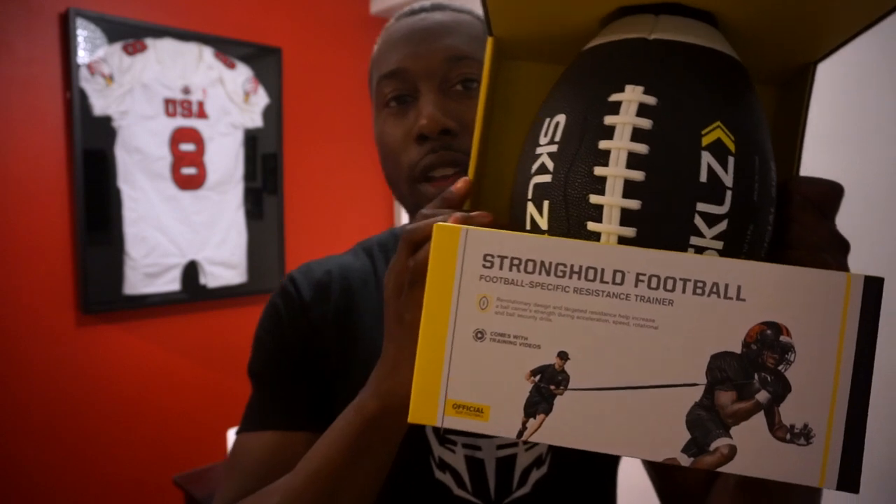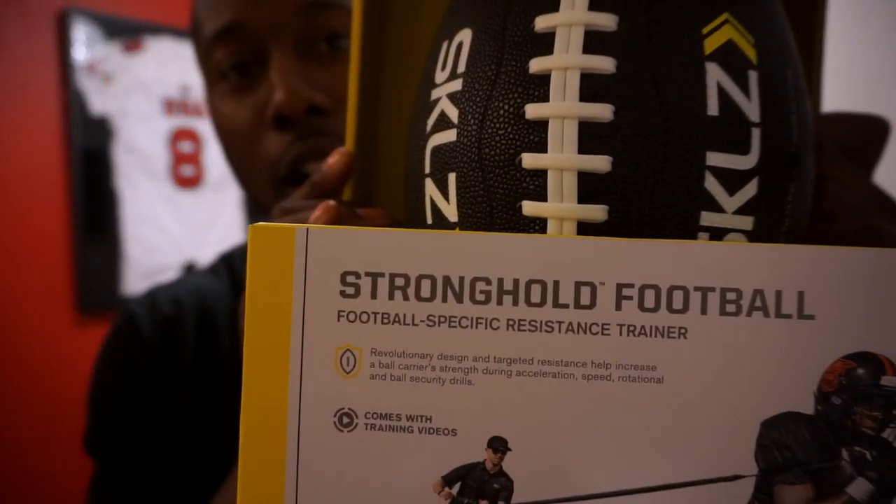This here is another training football. I have a couple of these, but this one's different because this product is called the Stronghold Football Specific Resistance Trainer. And I already know that this is going to be awesome.